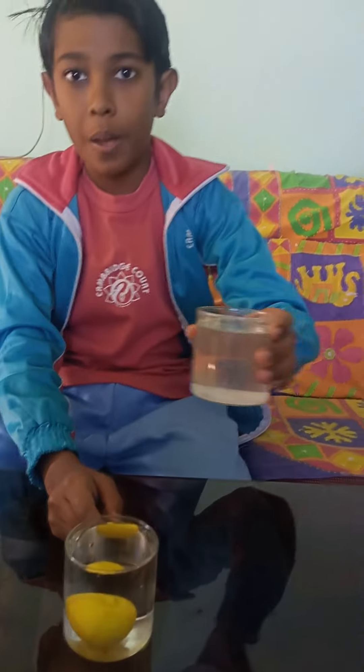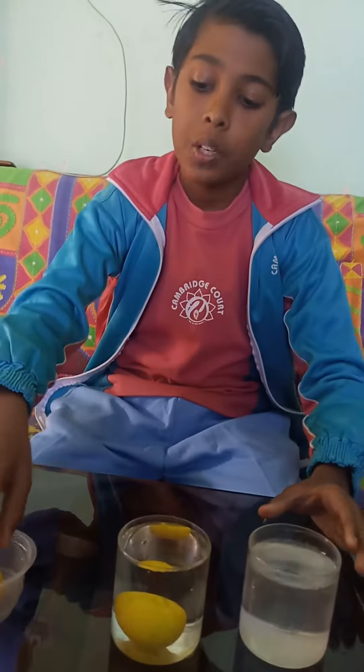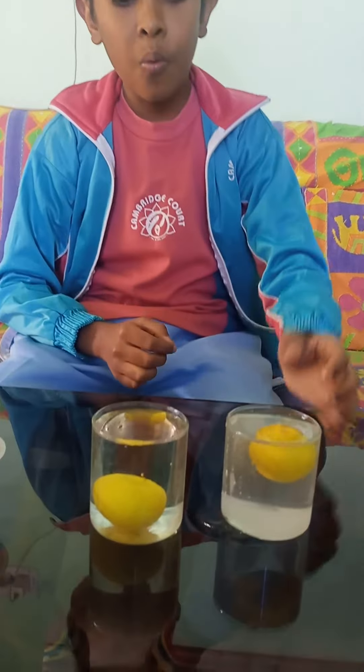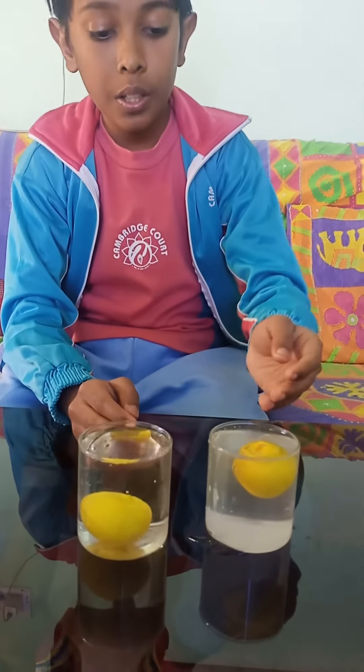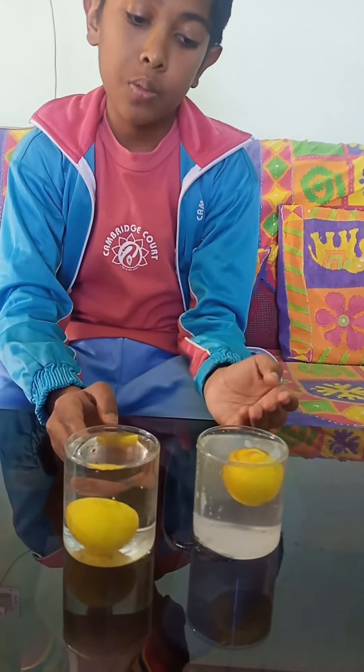Now this is my magical water. Now I will put one lemon also in this. Now what we are seeing — one is floating on the water and one is sinking, and it is floating.